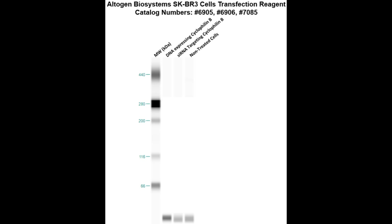Here is the Western blot validation of our transfection reagents. SKOV3 cells were transfected with either cyclophilin B DNA, which resulted in overexpression as compared to non-treated cells, or cyclophilin B siRNA, which resulted in partial silencing.